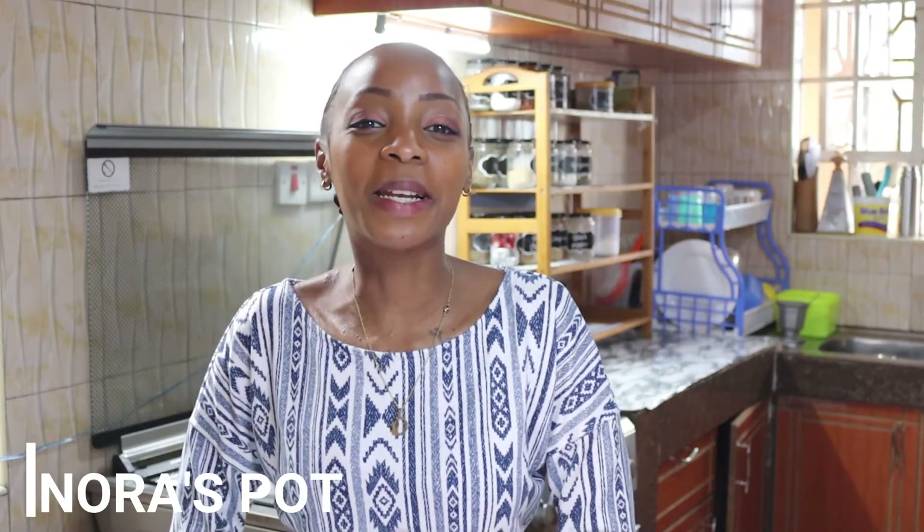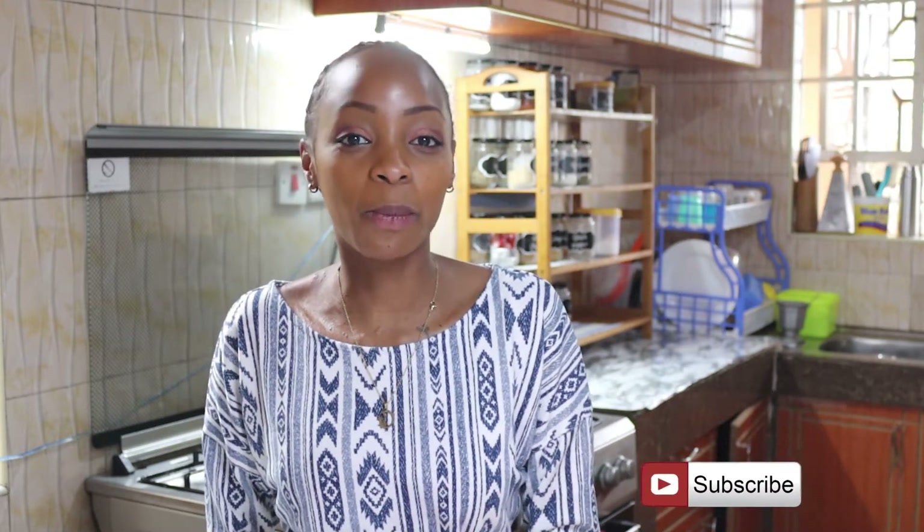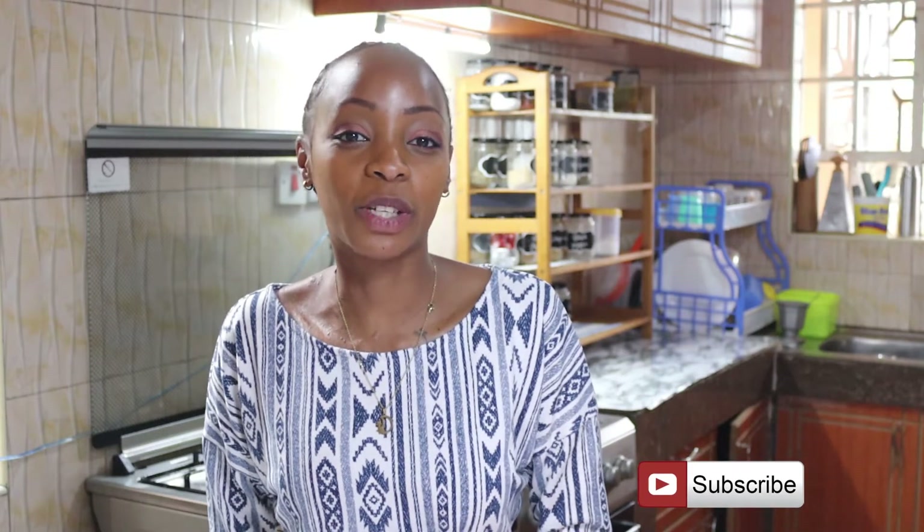Hi guys, welcome back to Nora's Pot. My name is Nora. I hope that you've been doing well and keeping warm. In today's video, we'll be making chicken breast with mushroom gravy. It's a comfort food that you can make within no time. So stay tuned and remember to subscribe if you haven't, and hit the notification bell to be notified when I do amazing videos. So let's begin.